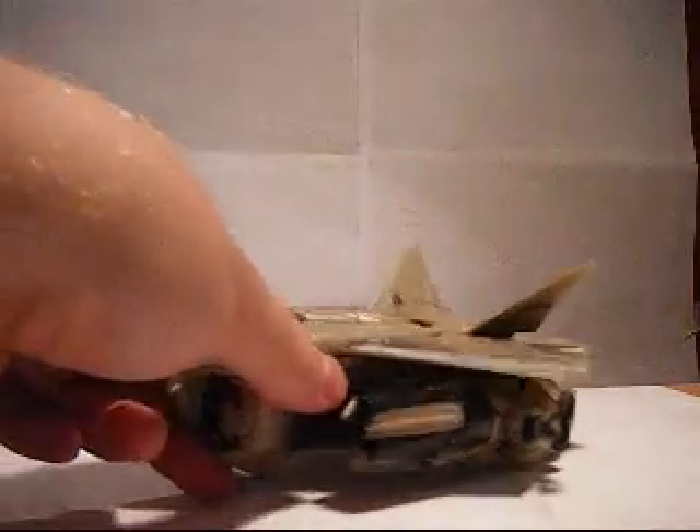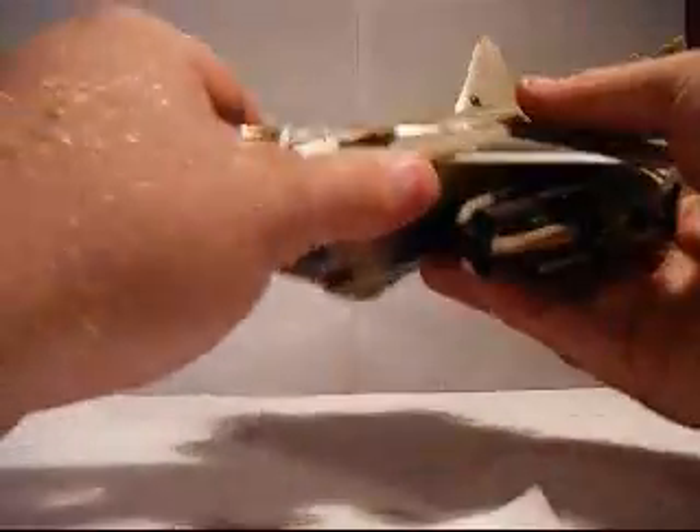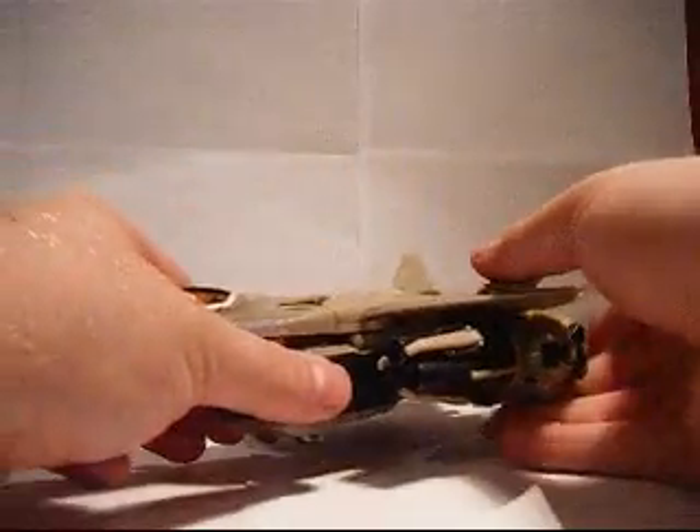The Revenge of the Fallen version is a lot more movie accurate. But I would recommend getting this one because it is a different mold. And if you have the first one already, I would recommend getting the Revenge of the Fallen version — that way you have both molds. I think they're both really cool figures.